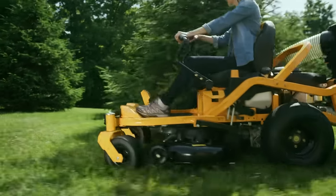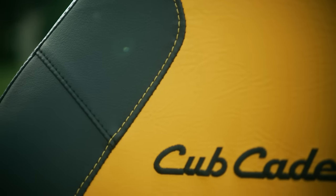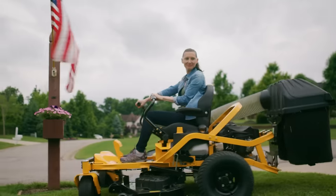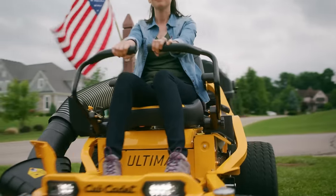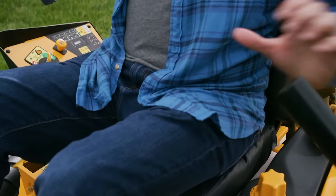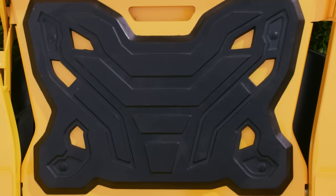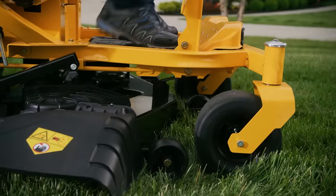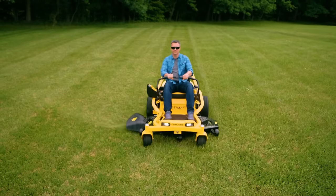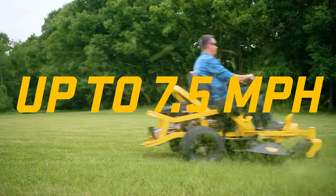All while redefining Zero-Turn Comfort with fully adjustable premium cut-and-sewn high-back seats, advanced durable polymer seat isolators for a smoother, quieter ride, easy-adjust lap bars, and industry-exclusive over-molded rubber hand grips and rubber floor mats to dampen vibration. These are fully-optimized command centers of comfort, built to mow at your maximum speed.